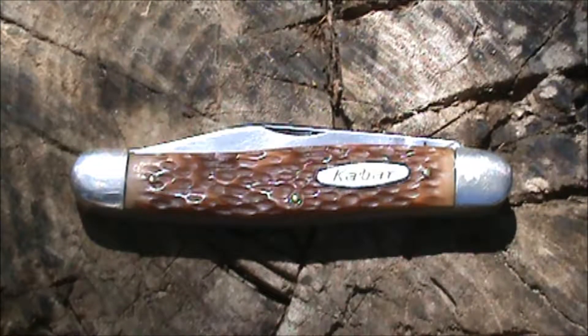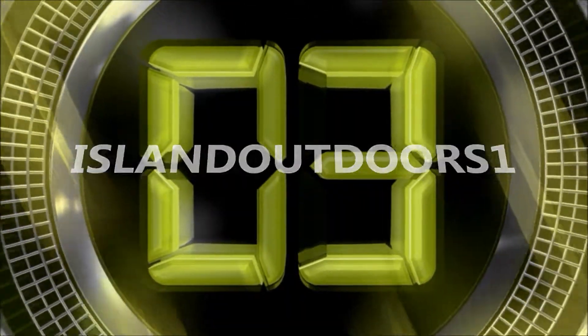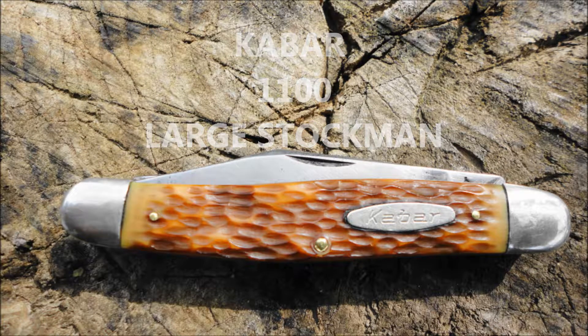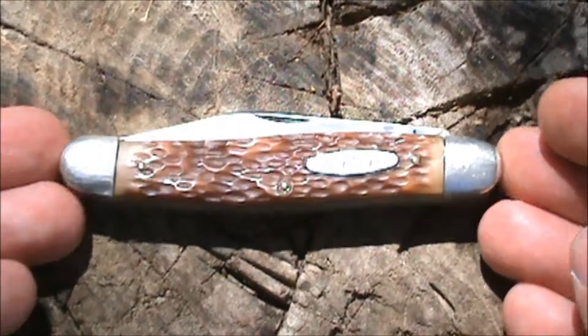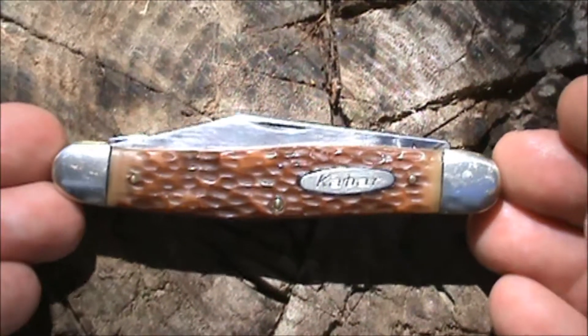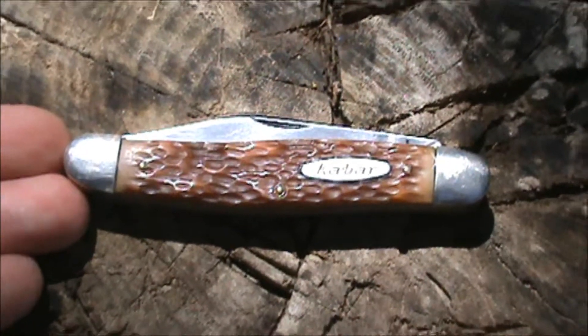Hello from Island Outdoors. Today we're going to look at a knife from Ka-Bar — it's a large three-blade stockman. What we have here is the Ka-Bar number 1100. This knife was made between the 60s to 2000, somewhere in between there, and it originally sold for around $25.